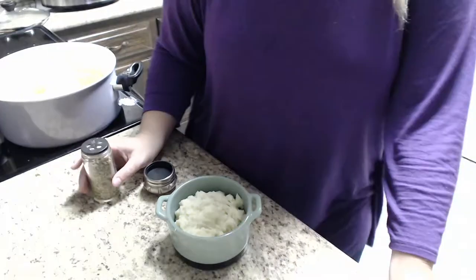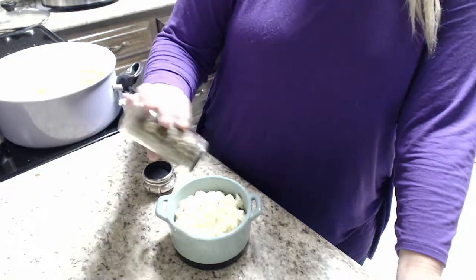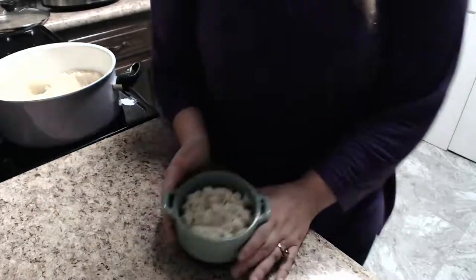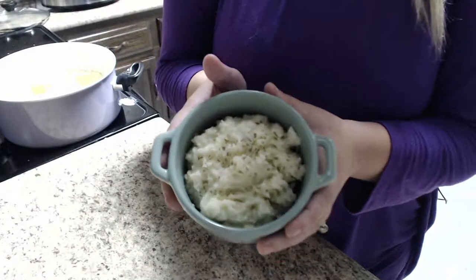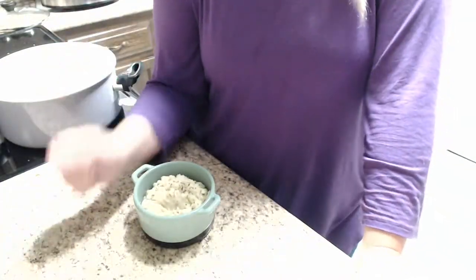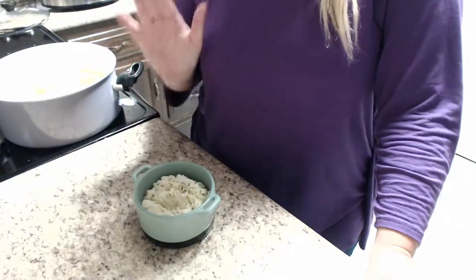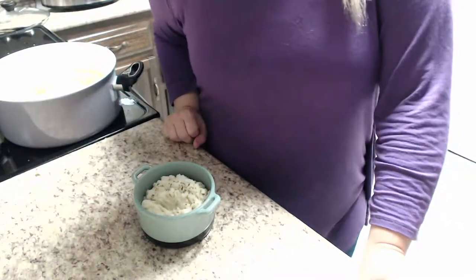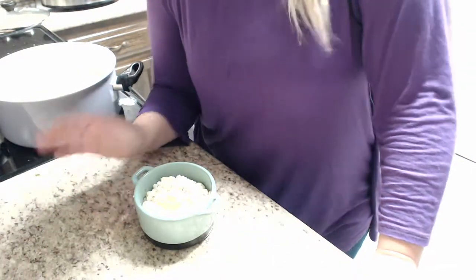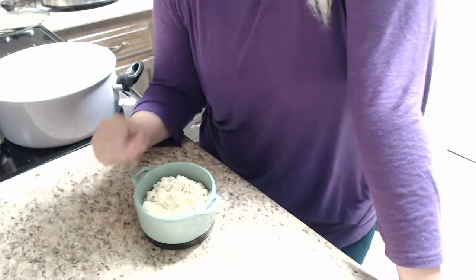Usually I would top this off with some chives — add some green stuff to the top to make it pretty. And there you go, lovely mashed potatoes! This is a great addition to your DnD banquet because it serves a lot of people, it's totally easy to do, and they are so delicious. They go with a lot of things already in our banquet menu — goes great with the perch, goes great with the roast. It's just a lovely side to add to any meal.